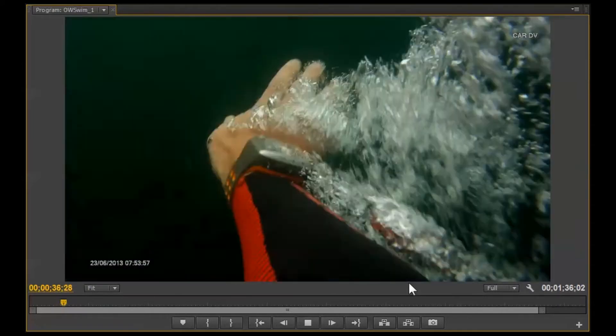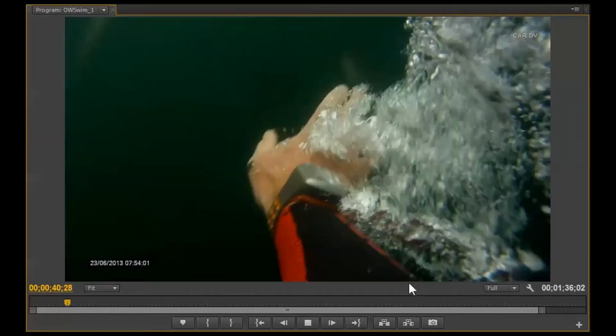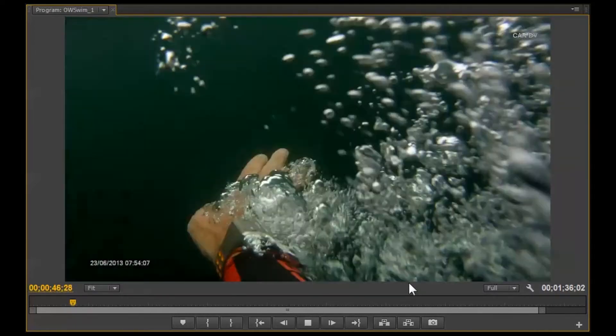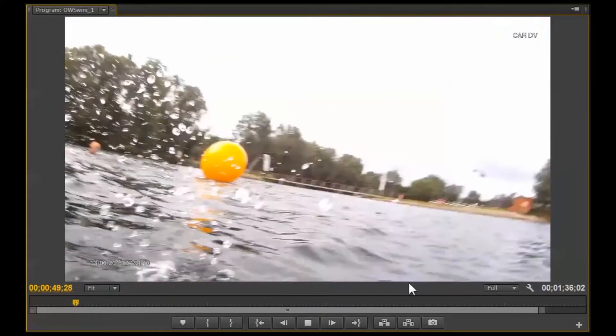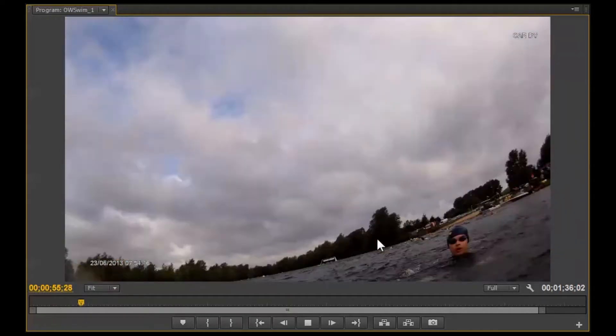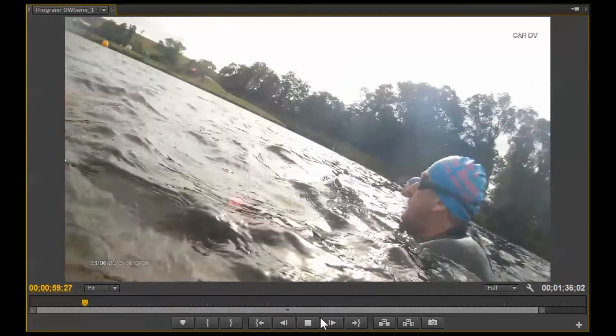We seem to be heading in the right direction. We're fast coming up to the buoy now — the picture's slightly truncated like a long lens, so it's slightly distorted. We're actually closer to that buoy than we think we are. There's Chris and behind him there's Joe.